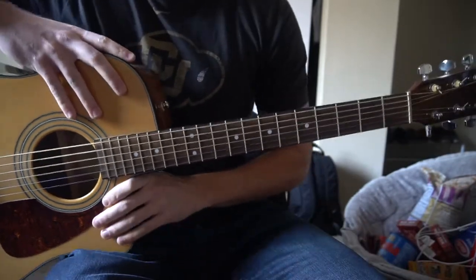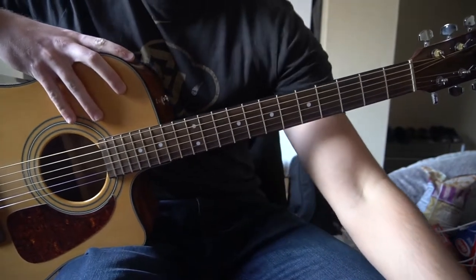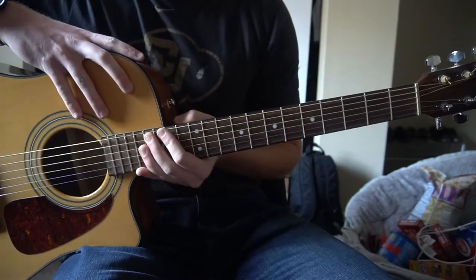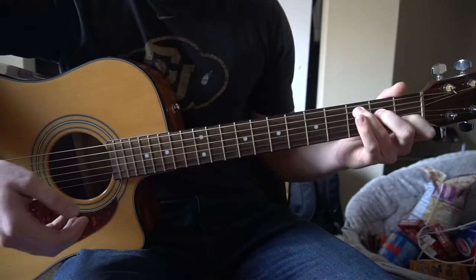Welcome to this tutorial on how to play 'A Rose' by Eminem. We're in standard tuning, there's no capo. I'll be teaching you the two chord progressions that are played throughout the entire song and the chords that go along with it. We're going to start out with the chords, so if you already know how to play the chords, you can go ahead and skip ahead.